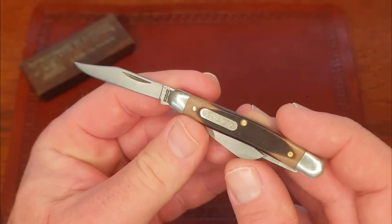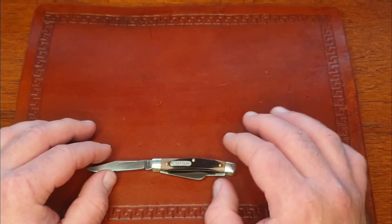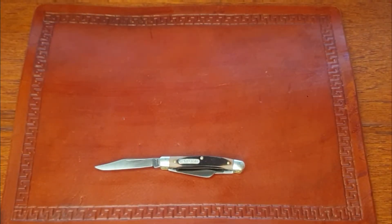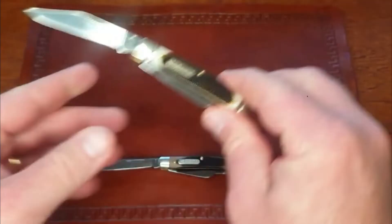Let's go ahead and give you guys a size comparison. This is known as their Junior Stockman. They have three different sizes: the Junior, the Middleman which is a medium stockman, and then the Senior Stockman which is a large stockman. The Middleman Stockman is three and five-sixteenths inches on the handle. The Junior Stockman is two and three-quarters.